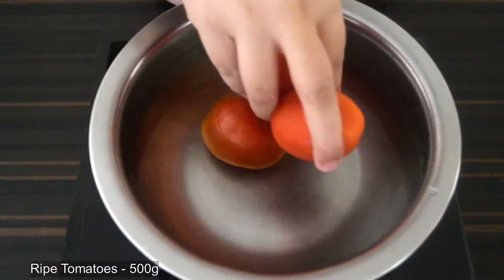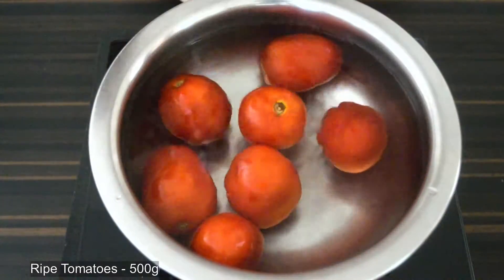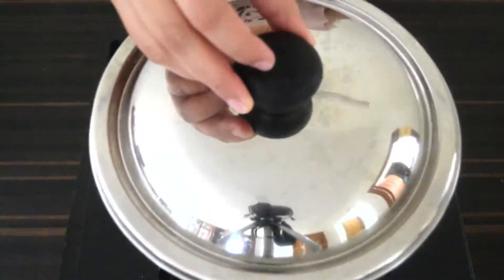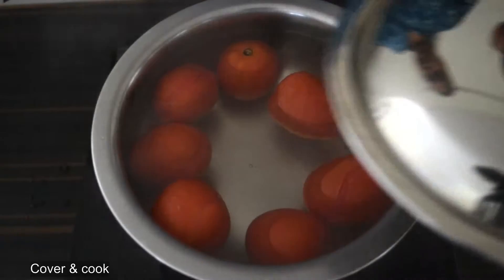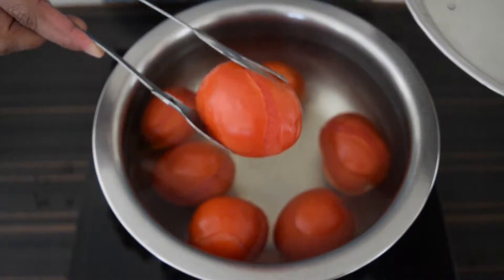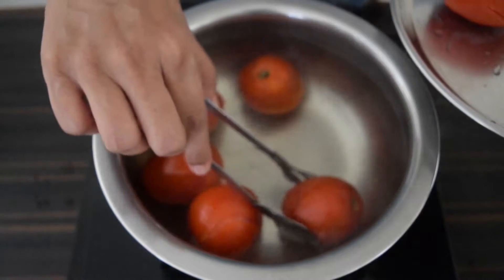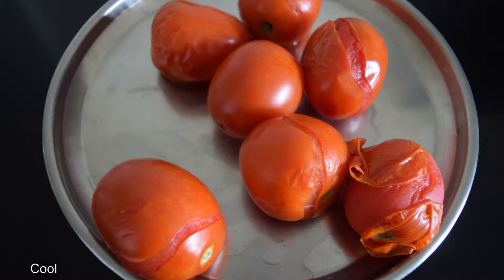To start, place 500 grams of ripe tomatoes in enough water. Cover and bring to a boil. When the tomato peels form a crack, remove from heat and set aside to cool.